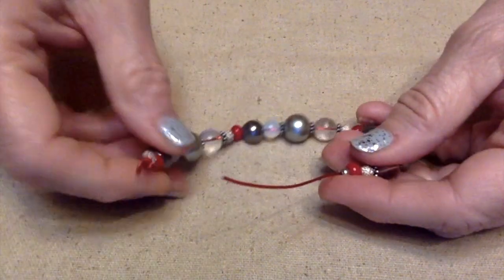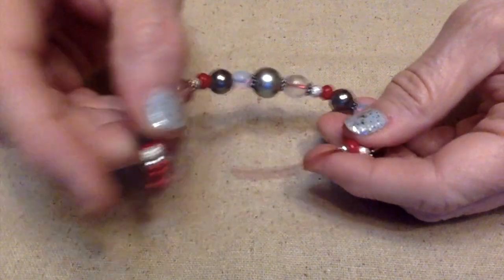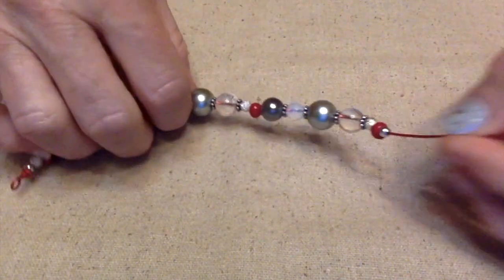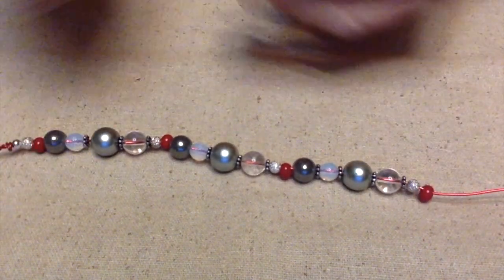And then I'm going to feed this end into this loop. I found that bead is going to go through there and I don't want that to happen, so I probably need to end with a bigger bead. Let me just take that off.